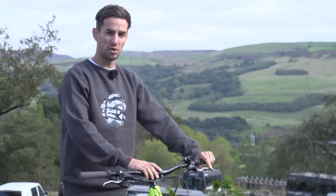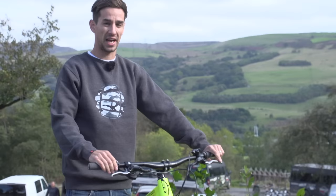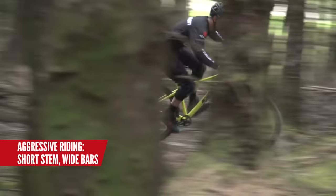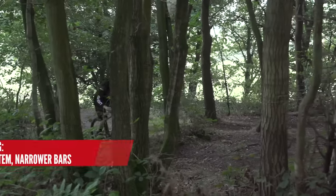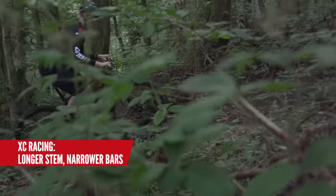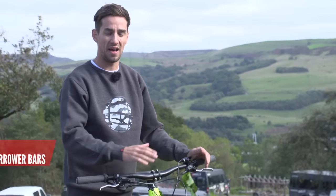Getting the correct bar and stem combination for the style of riding you do can make a big difference to your confidence and control on the bike. For more aggressive riding like jumping or riding downhill, a shorter stem — maybe 40 to 60mm — and wider bars is going to tip you a bit further back on the bike and inspire more confidence. However, for cross country racing you're going to want a longer stem, maybe 60mm plus, and narrower bars to keep more weight on that front tyre.